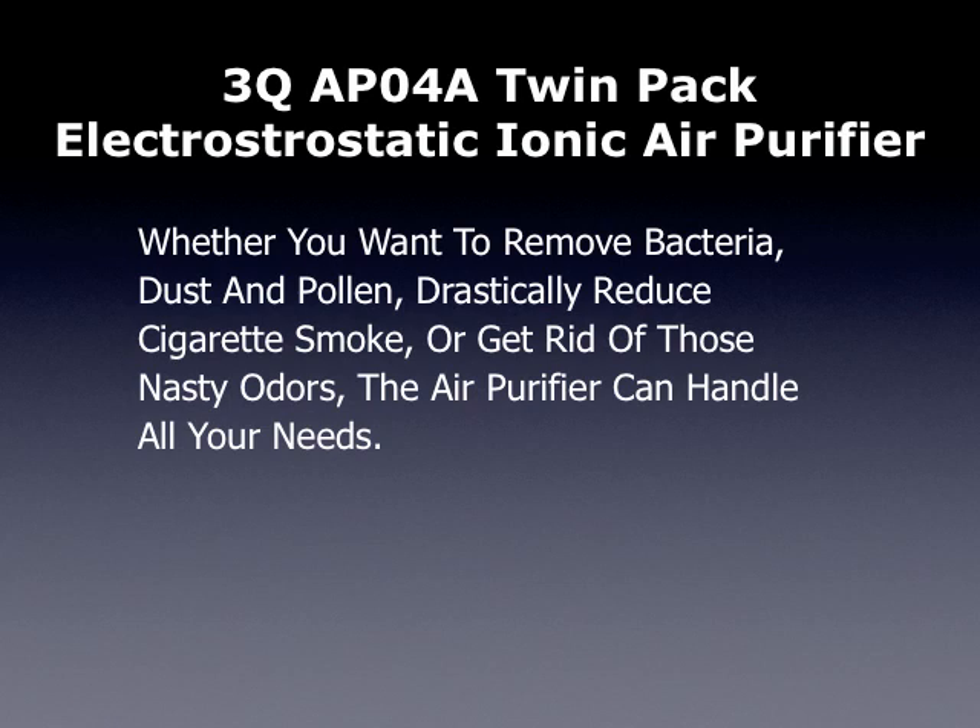Whether you want to remove bacteria, dust and pollen, or drastically reduce cigarette smoke, or get rid of those nasty odors, the air purifier can handle all your needs.